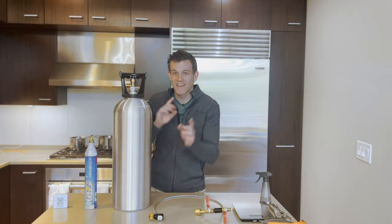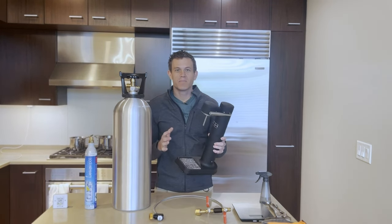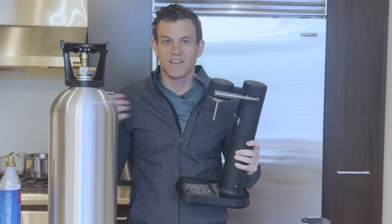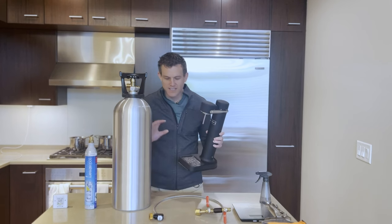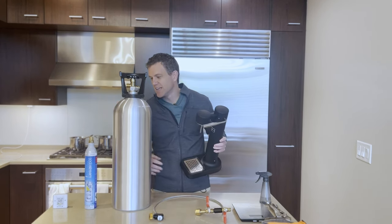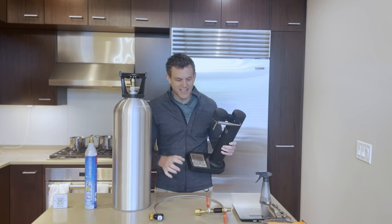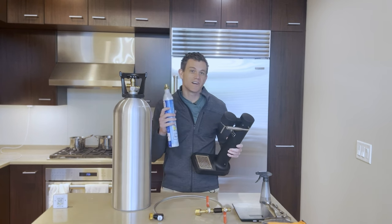When I got my first soda maker last Christmas I was super stoked, but then I had to buy the first refill canister and I was like, oh my gosh, I'm gonna go broke. I love this stuff but I can't keep buying $40 refills. What I did is I got this 20-pound tank, a refill adapter hose, and a couple extra canisters. In this video I'm going to show you how I set this up and how I refill each canister step by step — now each canister I refill costs just a dollar.